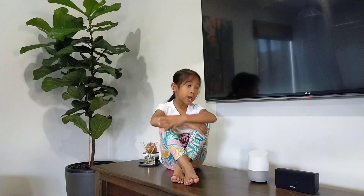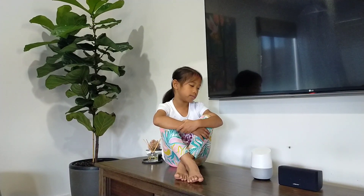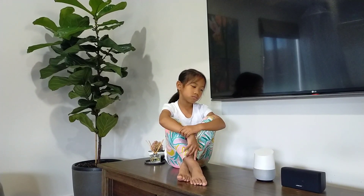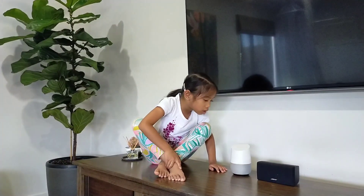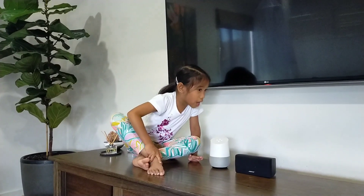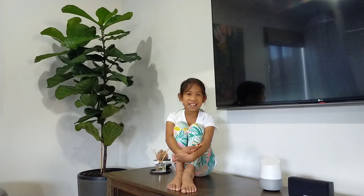And you can also ask her how you spell things. Hey Google, how do you spell potion? Hey Google, how do you spell — sorry, what do you want to know? Hey Google, please spell luggage. Luggage is spelled L-U-G-G-A-G-E. So guys, that's the video for today. I hope you enjoyed it. Bye.